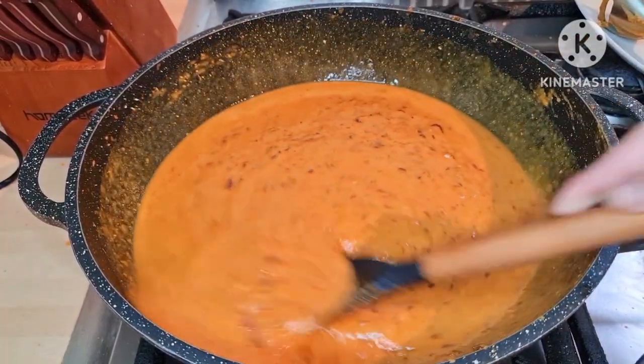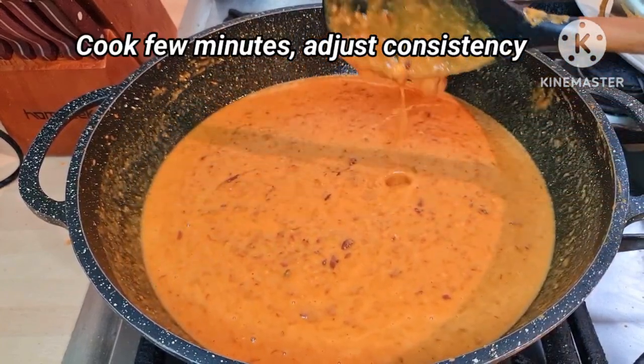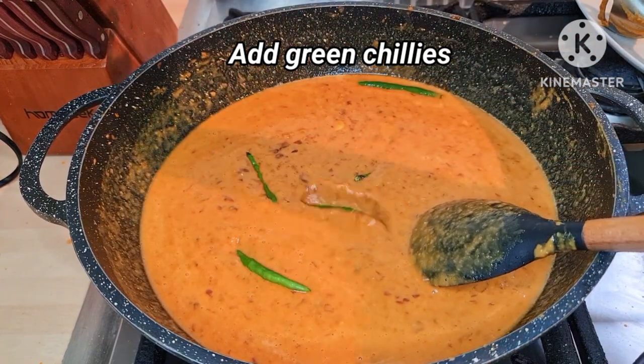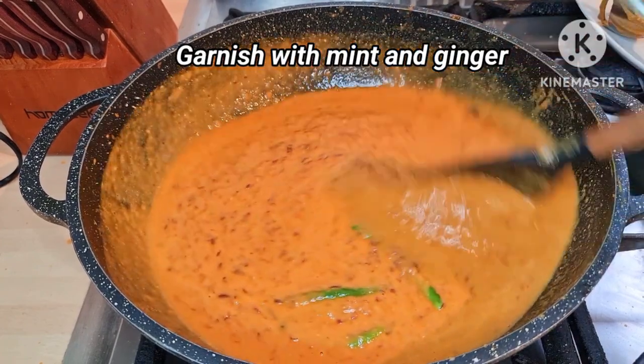If you want it more thin, you can add a little bit more water. The bean dal is almost ready — just going to add a little bit of green chilies. You can also add a bit of mint. Super delicious bean dal is ready!